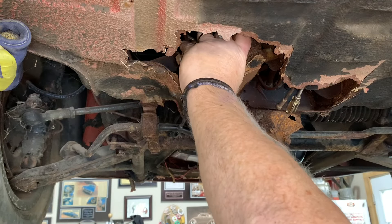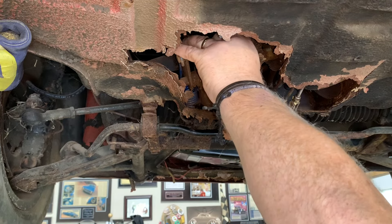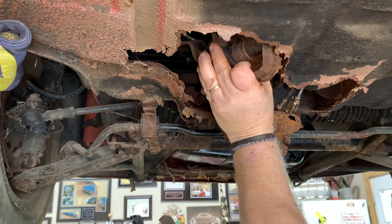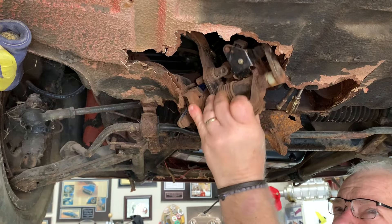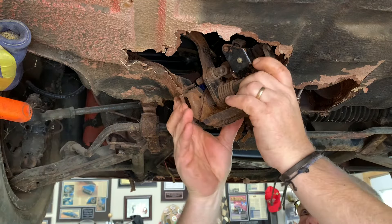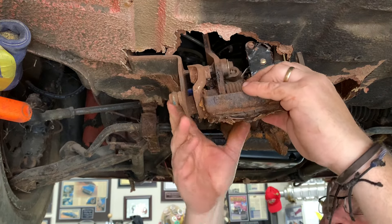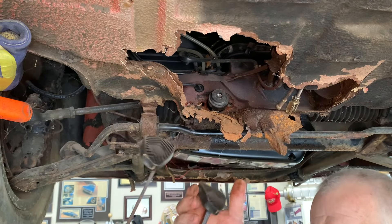Some of you guys just don't feel my pain. Some of you are probably like, what in the world is he doing, wasting his time? Well, I want one of these cars so bad, but I'm not willing to go out there and spend a hundred grand on one and have buyer's remorse. Plus doing that, I have no enjoyment of knowing what I have. I can't do it. Doesn't make sense to me. The pedals are out. Now it's officially a Flintstone car.